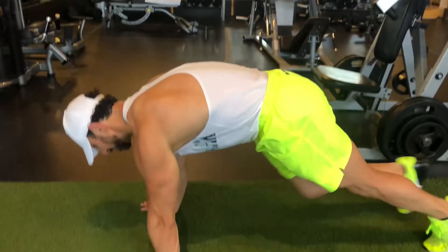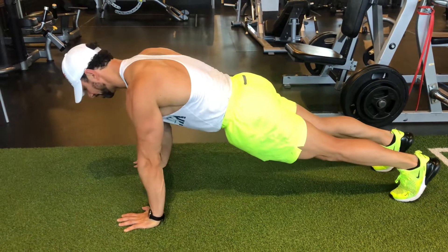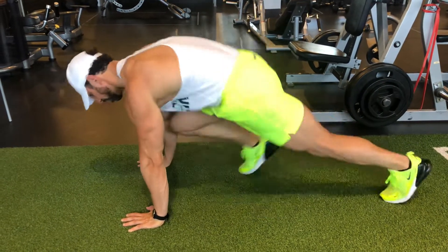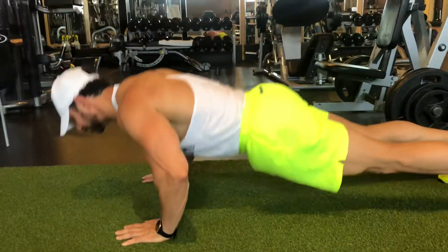To begin, you're going to come down into your regular push-up position. You're going to come down, touch the floor, come right back up and you're going to switch one foot forward. Hop, hop, back down. One, two, back down.